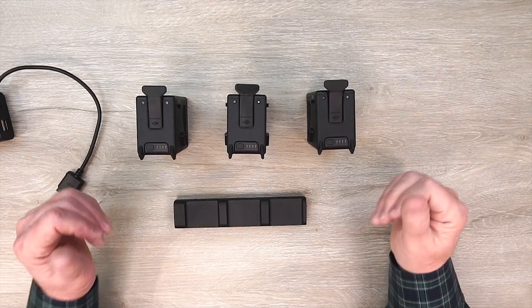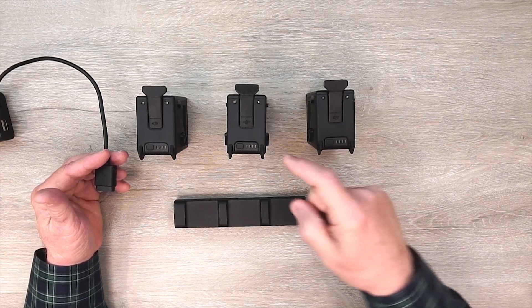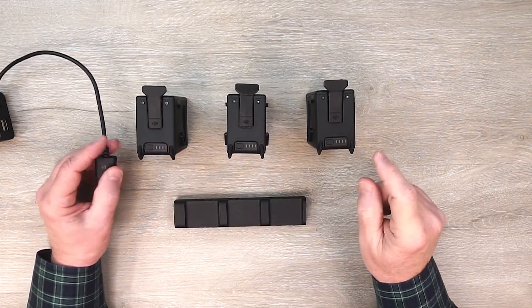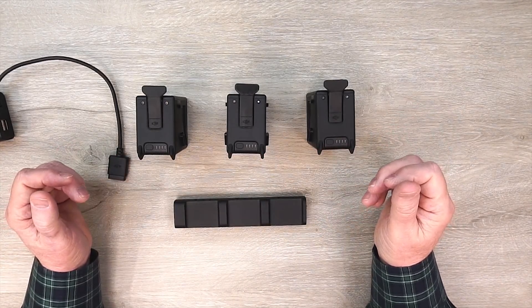Normally, if I was charging these batteries without the hub, I would connect the charger up to this one first, let it fully charge, disconnect it, connect this one up to the charger, let it finish its charge, then move on to the third one. And if you're not right there when this one finishes charging, you could waste a lot of time in between those battery swaps.